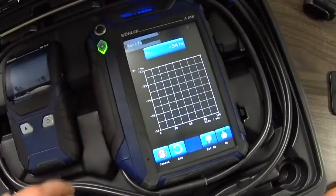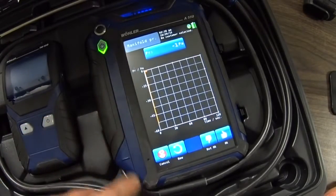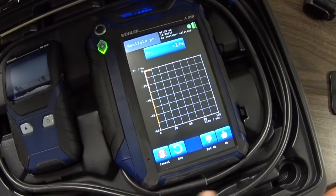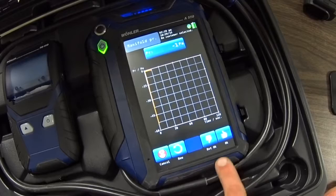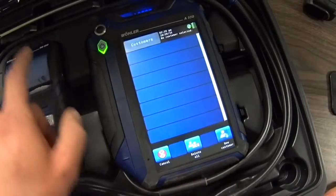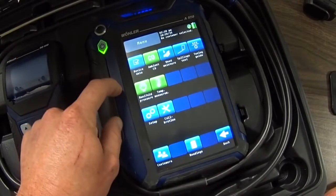You can take manifold pressure. At this point this device is measuring in Pascal, but you can take that manifold pressure reading and give it a rating of not okay or okay, and save that to your printout. That is another reading you can record and save.